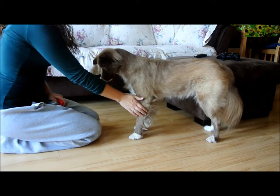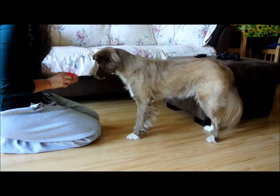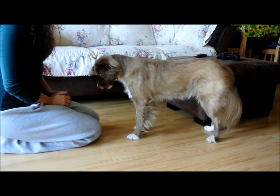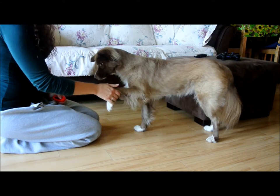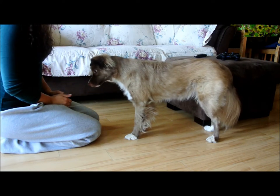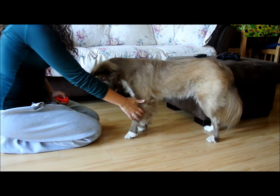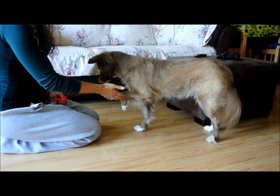Now we are going to teach her to hold her paw up as before, but from a standing position. I start from the sit because it is best to consolidate a cue in the easiest conditions, and balancing on one paw is easier in a sit than it is in a stand. I also don't have to worry about the dog moving around as much. Work up to a 5 to 10 second hold from a stand.